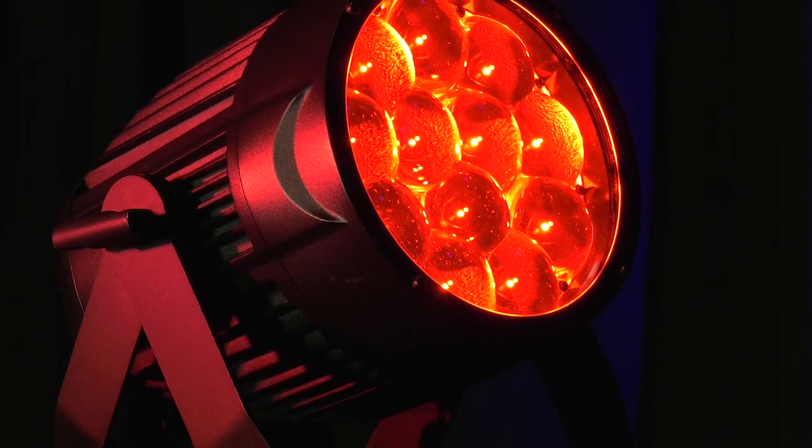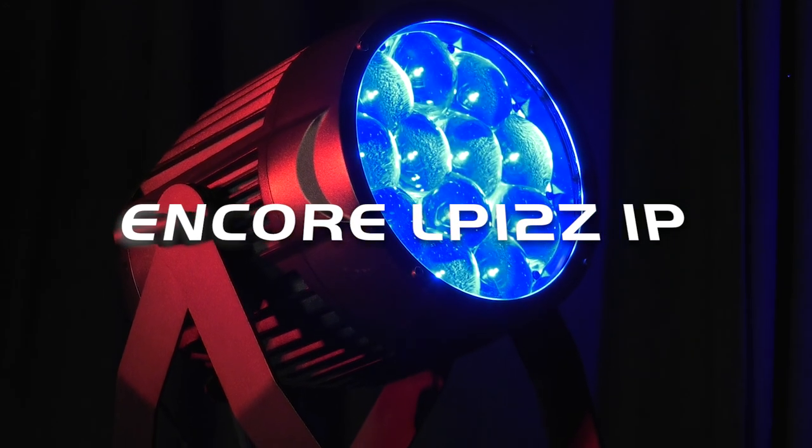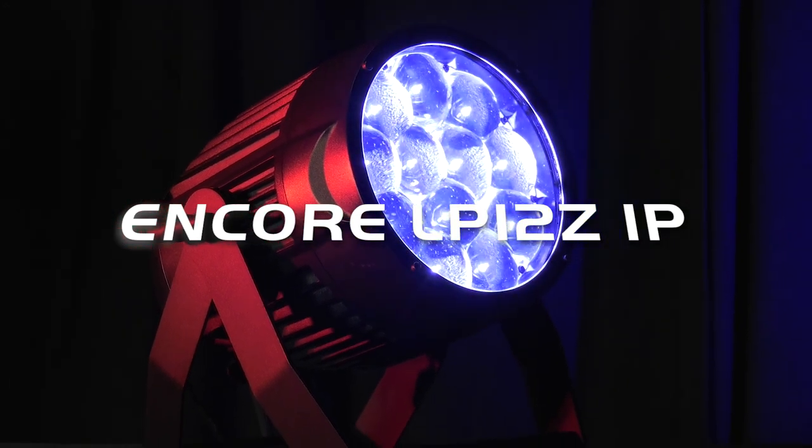Hello everyone, I'm Mike Turner with ADJ and I'm here to introduce to you the latest addition to the Encore series of lime-equipped cars. This is the Encore LP12Z IP. At ADJ we're super excited to introduce this because this is going to cover some ground that we had never really quite covered before.